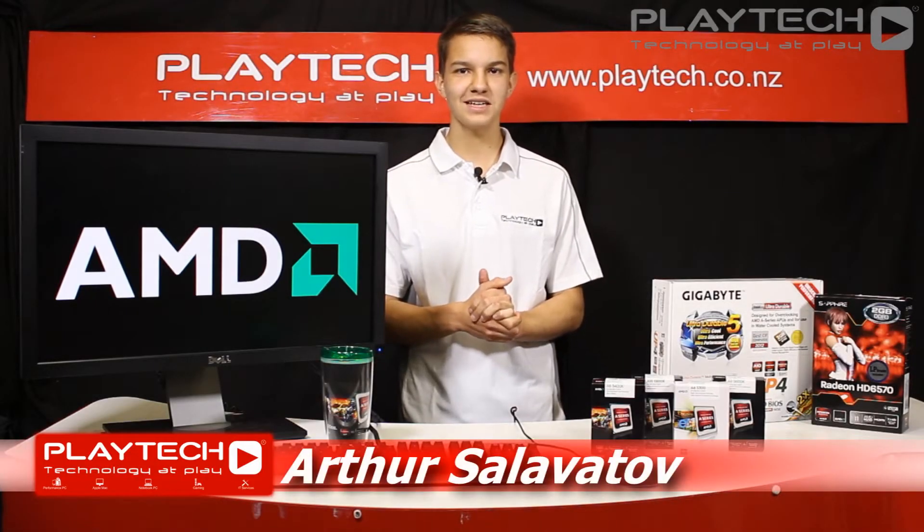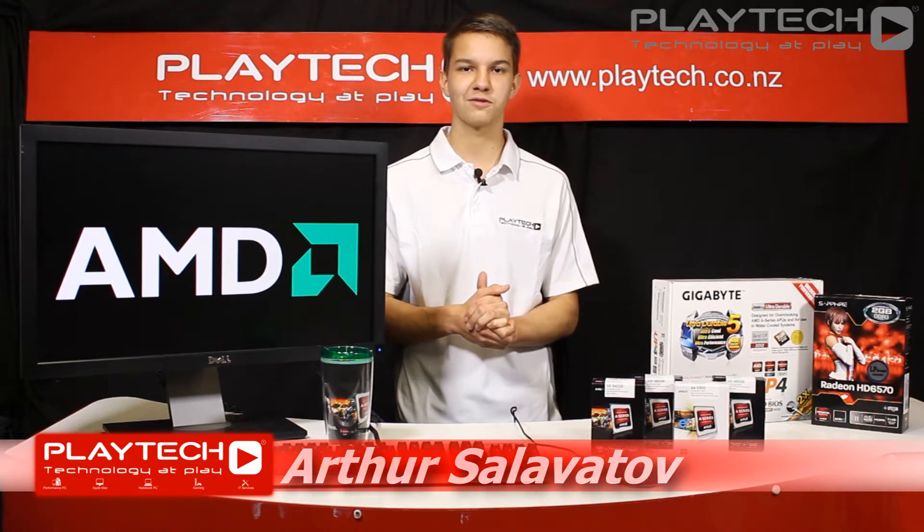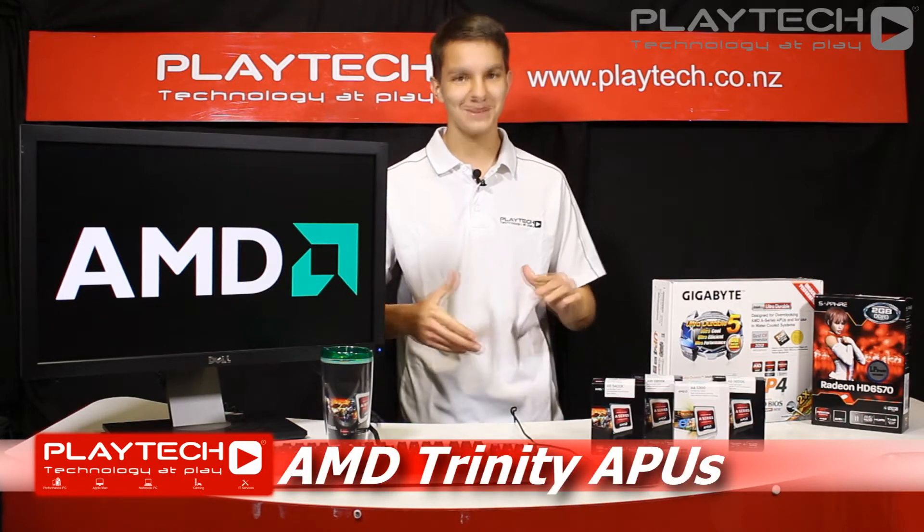Hey guys, Alpha here from Playtech TV and today we have a very exciting video for you guys. Today we'll be looking at the new AMD Trinity APUs.